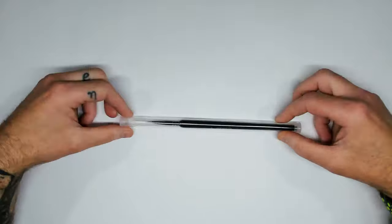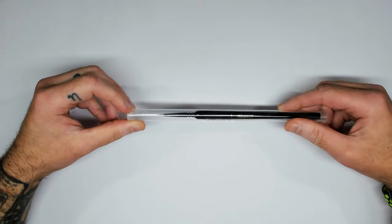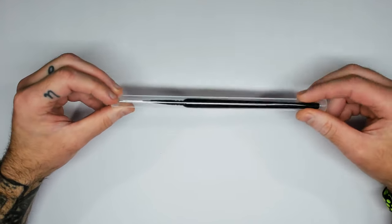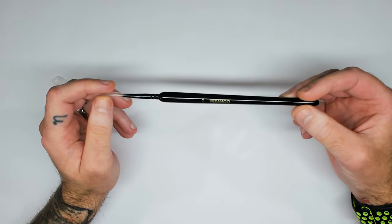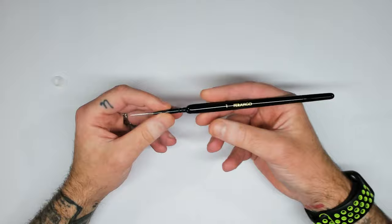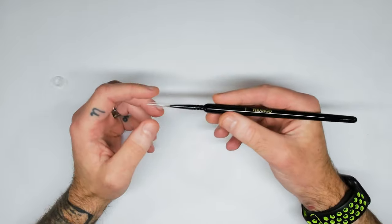So the folks over at Chronicle sent me one of their new Sable Hair brushes to take a look at. It came in this fine case. Let's get it out here and take a look. So this is their size one brush — the Farrago. Really nice construction. I'm loving the handle.